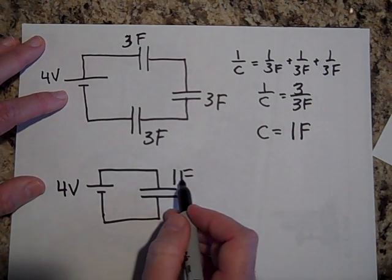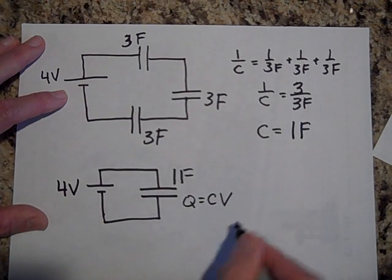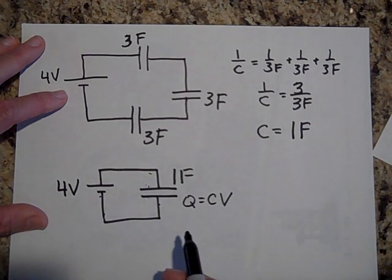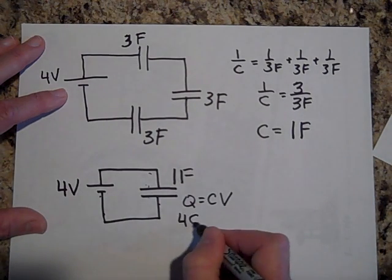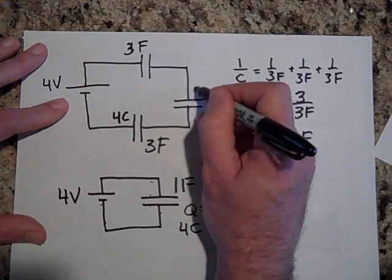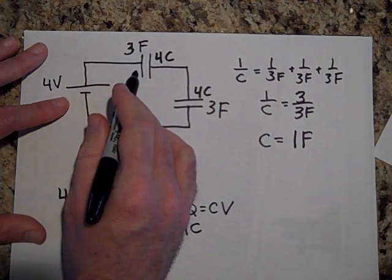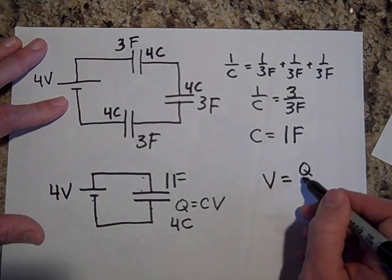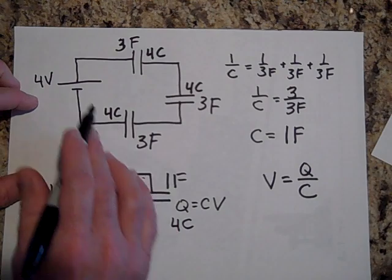If that's one farad, I can find the charge: Q = CV. The voltage has to be four volts — you go up four volts, you must come down four volts by Kirchhoff's rule. So Q = 1 farad times 4 volts = four coulombs. That means each capacitor has four coulombs of charge. Now if I want the voltage across each one: V = Q/C = four over three for each. You can verify that the three voltages add up to four volts.